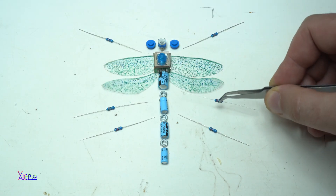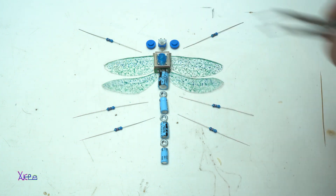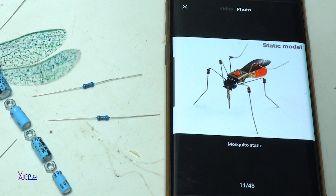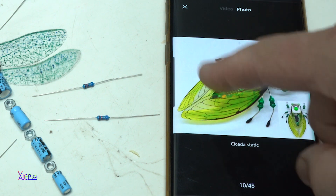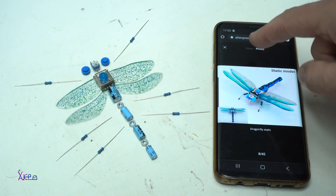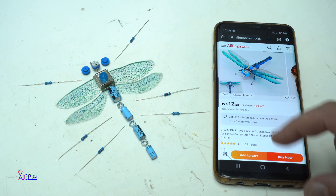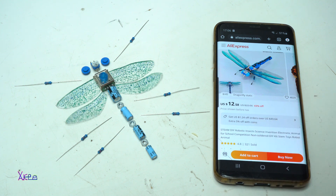Let's make this Dragon Butterfly Insect Robot made out of electronic components. I was inspired by these products — just look at them. This is the one, and it's from Aliexpress. They cost 12 dollars plus shipping, and it's a Steam DIY robotic insect for school competition or for practicing. Nice.